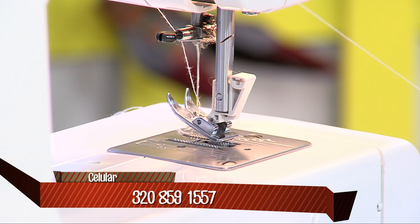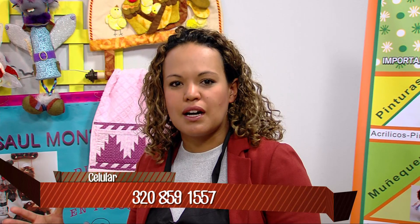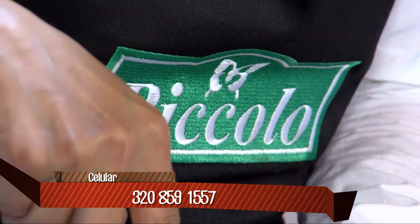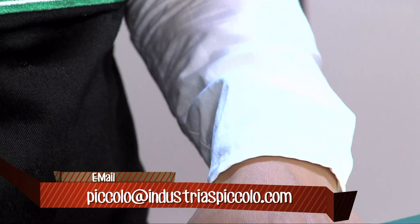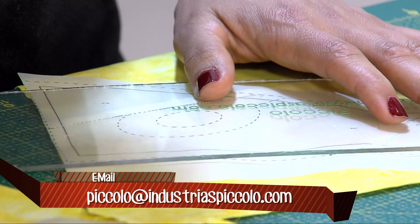A veces la gente se preocupa de que necesite muchas cosas. No, estamos utilizando una máquina sencilla que solo necesita puntada recta. Lo que tienen que hacer es coser sobre las líneas y venir con ganas. Los sueños se pueden hacer realidad; de la mano de Dios todo es posible. Que usted tenga esas ganas de salir adelante y reunirse con su familia.